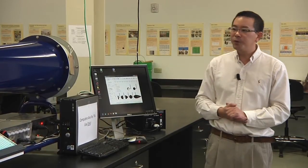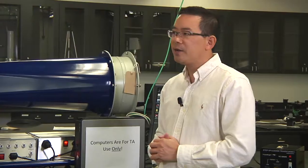That's your experiment for fluid mechanics number three.